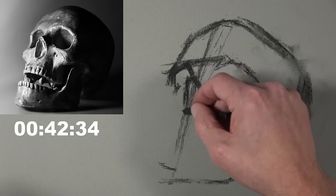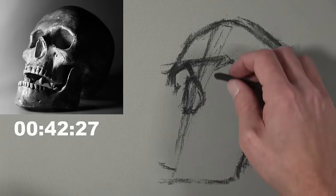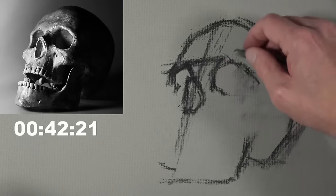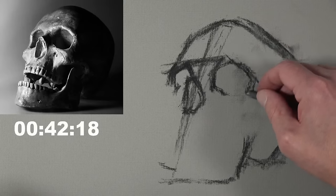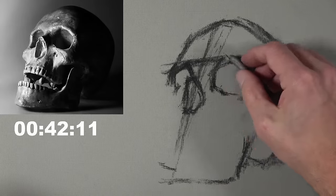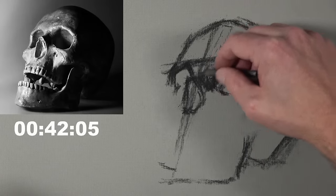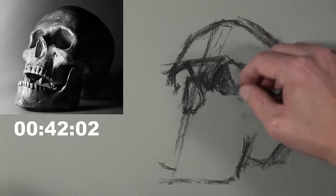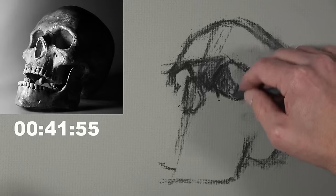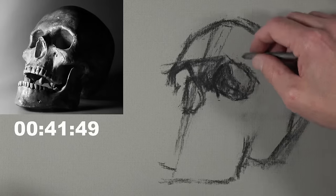Brent Does Art tells us that Generals won't say what they used to make their white charcoal — it's apparently a trade secret. There's got to be a reason why they're not telling people. It's probably a common household product, or maybe it's just another medium like Conte, and they're calling it white charcoal because they can charge a little more. Who knows.